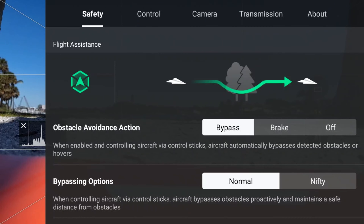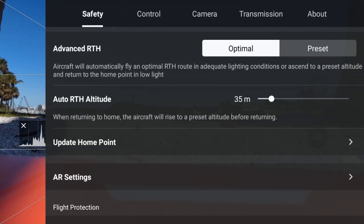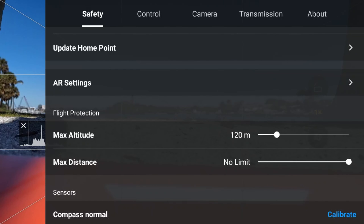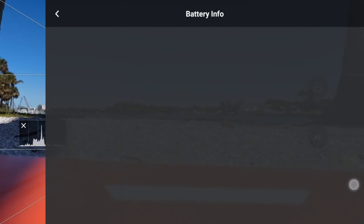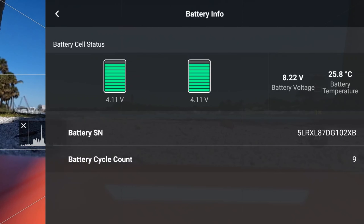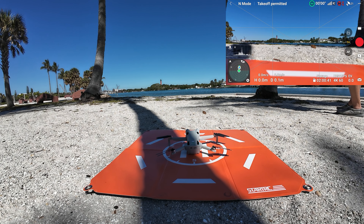Clicking on those three dots in the top right. We're in bypass mode, normal bypass options. I always leave that radar map on. Use optimal return to home, advanced return to home. 35 meter return to home height, which is more than enough for where we're at. Max altitude — of course max legal is 120 — no limit on distance, not asking for any calibrations. I always look at that battery; battery looks good, no anomalies there.